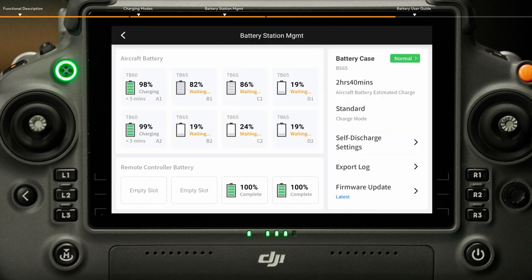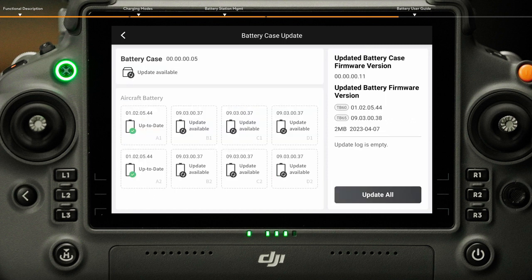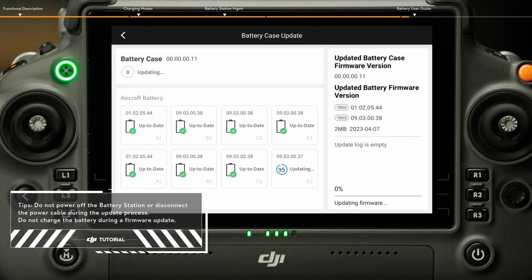For Firmware Update, tap Firmware Update to enter the update interface, then tap Update All to update all TB65 batteries inserted in the battery station.